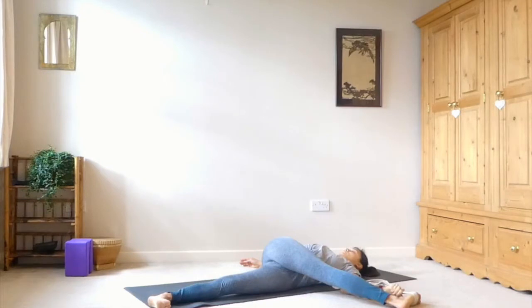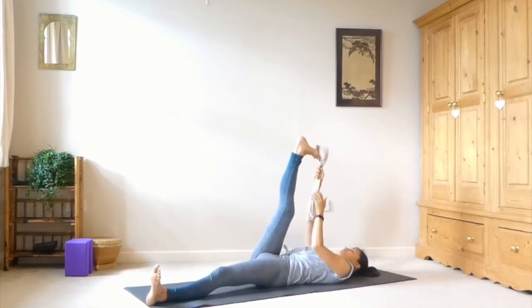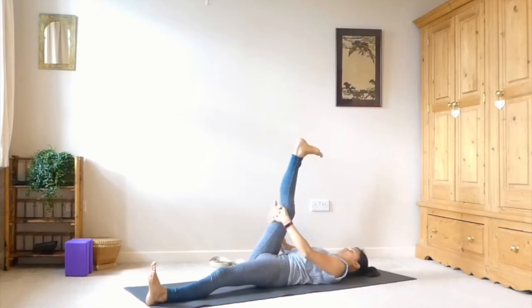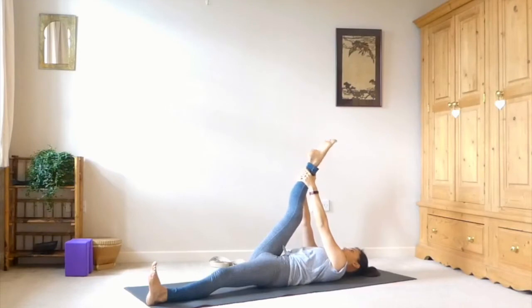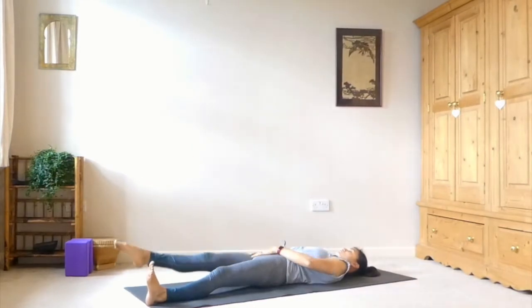We're finding this stretch in the IT band. Take some deep breaths here. Then draw the leg back up and drop the strap. Keep the leg lifted and clasp the hands behind the thigh, the calf, or the ankle — wherever is accessible for you. Begin to point and flex through the foot, awakening through the top of the foot and the Achilles. And release the leg and bring it down to the ground.